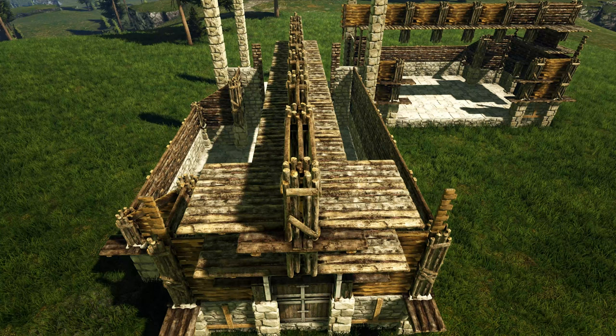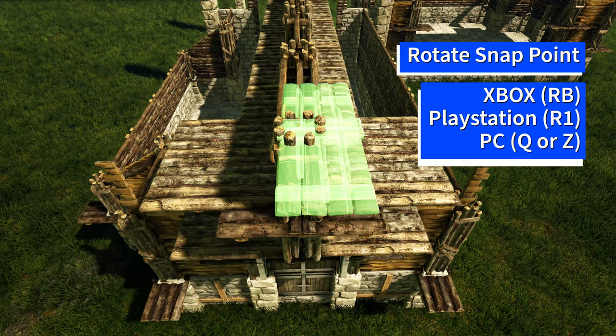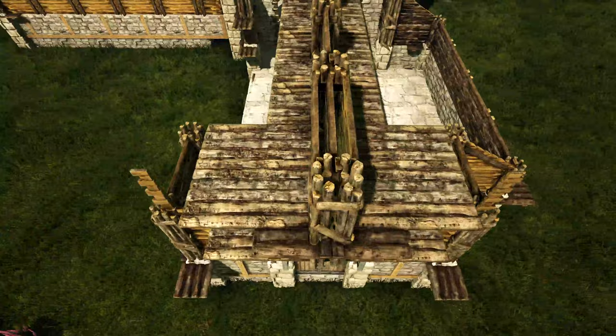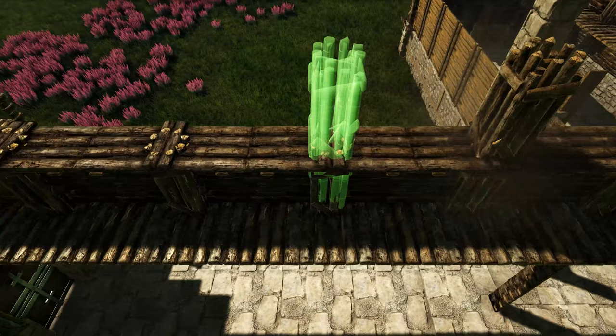Next get out a wooden catwalk and make sure you have it placing on the middle snap point right here — you may need to rotate the snap point using whichever key or button is appropriate for your system to get this middle one. Once you have that placed, add a line of these going behind it. Go to the other side and repeat this step over there. Then once you have all of these placed, go ahead and add another wooden pillar on top of each one that we already have placed on each side.